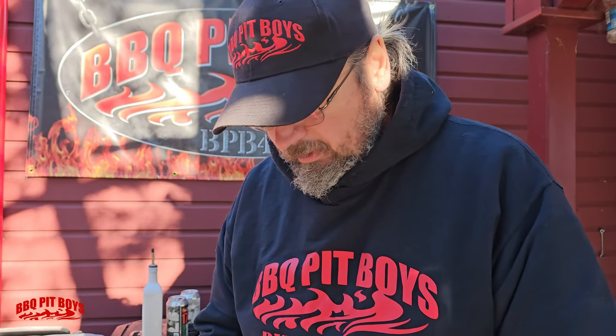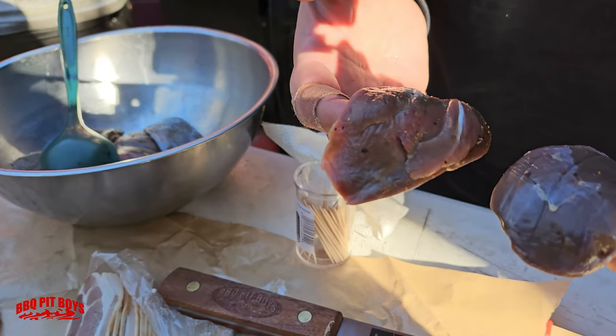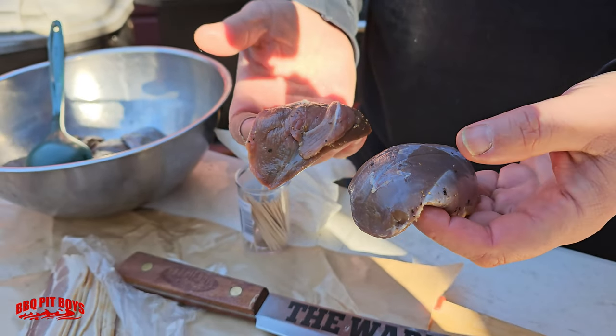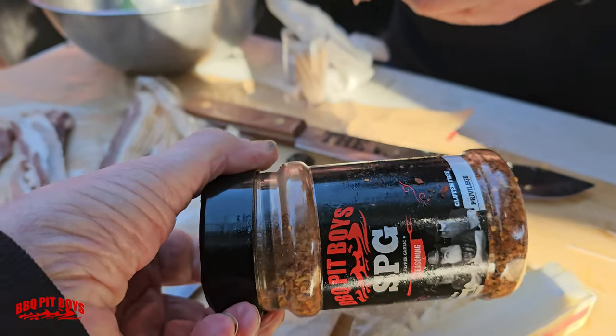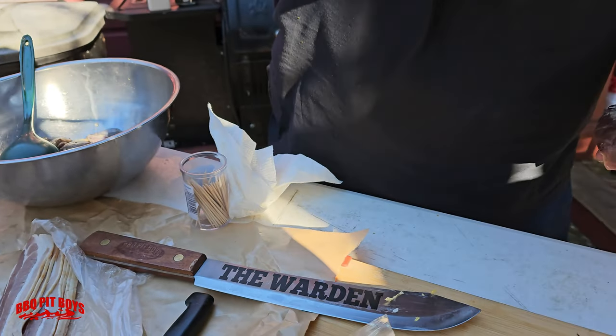Alright, what are we cooking up here? We have some wood duck breast that we breasted out, and we had them marinating for about 5-6 hours in some SPG and a little bit of water. You gotta have the SPG. Now I'm going to wrap them with bacon, toothpick them up, and put them on the cast iron.